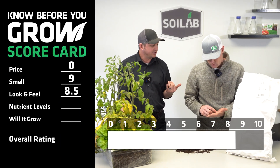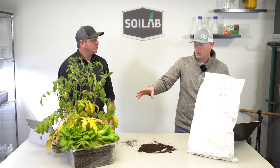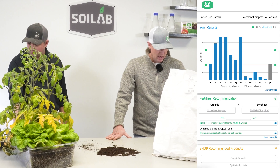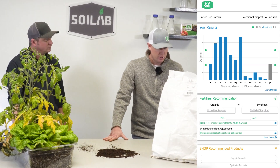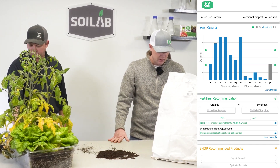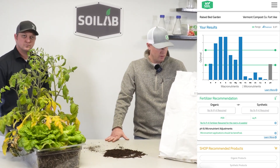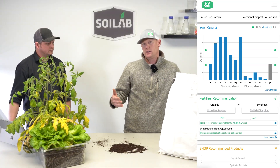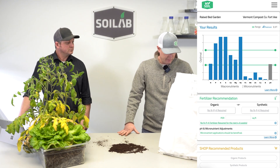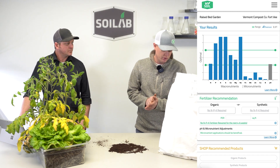For nutrient levels, we sampled this soil prior to growing out the plants. On this one it scored pretty well — we did have good levels of all our macronutrients. Nitrogen, though, was really right on the bottom end of the optimal range, just kind of right on the bubble. We were low in micronutrients, which is very common across all of our soils evaluated to date. pH was right at the lower end of the optimal range, but optimal for soil pH. Overall, pretty good nutrient levels, with nitrogen being right on the bubble. I scored it as an eight for nutrient levels overall.